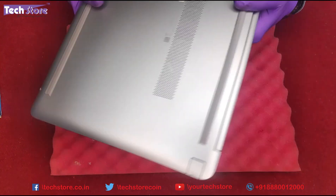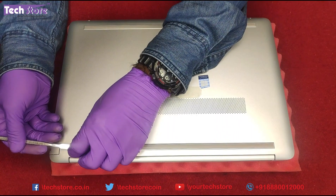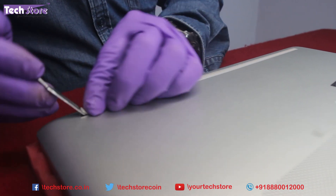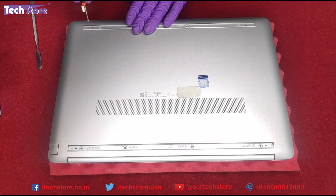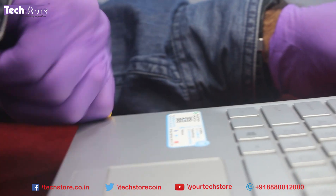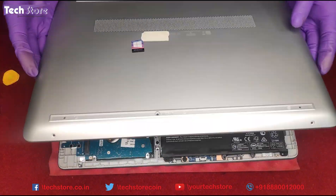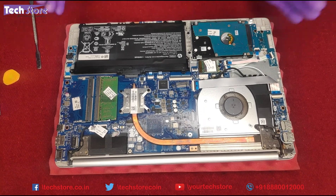To start the teardown, we need to flip the laptop. There are no screws visible here. You need to remove the glue stickering — the rubber feet have a self-adhesive tape that you just need to remove, making sure the adhesive tape comes along. Flip the laptop back, open it, and start prying from the corners. This is how the internals of the GR2007TU — the AMD Ryzen variant from the GR series — look.